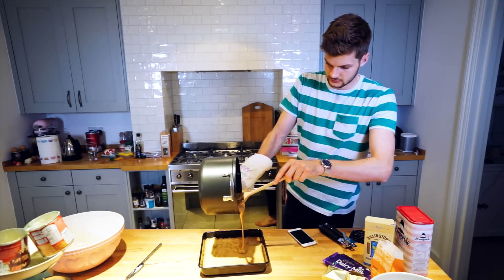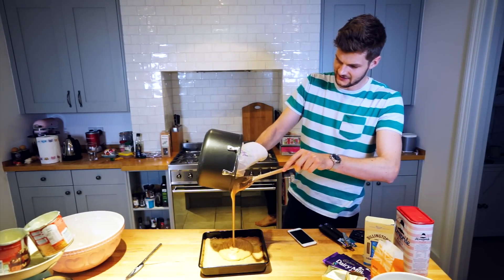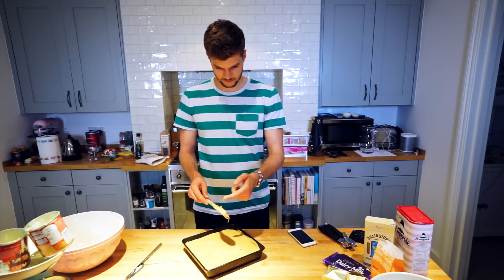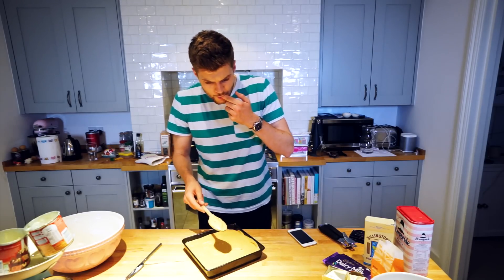Let's pour — oh yeah, look at that! Now I have to let the caramel cool before melting the chocolate and pouring it on top, because if I pour chocolate on top of hot caramel it'll all turn into one weird mushy layer. It's so hot — I burnt my finger. If you make caramel, just bear in mind it stays hot for a very long time. I've got a blister on the end of my finger.